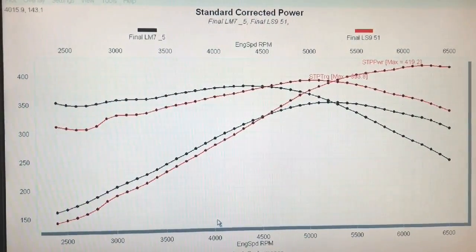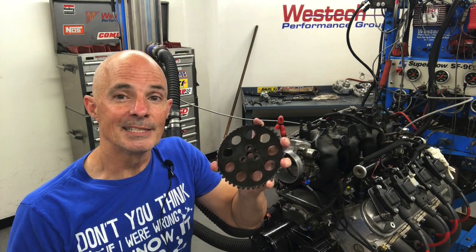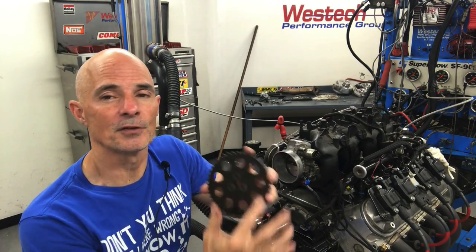So that got me thinking: can we improve the low speed power on an LS9 cam by putting an adjustable cam gear in there and advancing the cam timing? The second question is: can we advance it enough where a guy doesn't even have to buy an adjustable cam gear — he can just move the factory gear one tooth, which calculates to about eight degrees. So will an eight degree advance just by moving one tooth improve the power output of the LS9? To get things started we first equipped our 4.8 liter with a factory 0x cam gear, which has no provisions for a cam sensor.